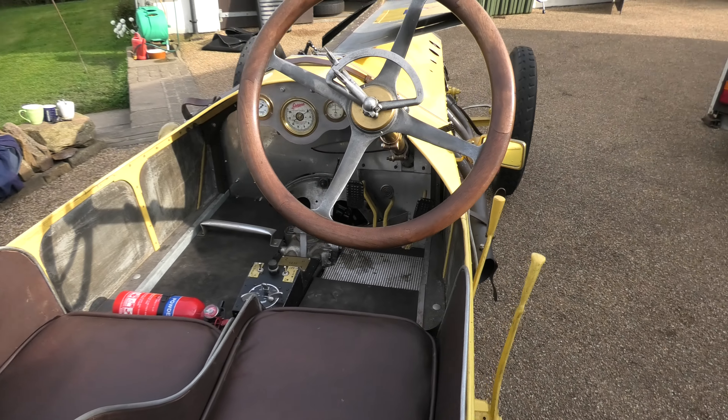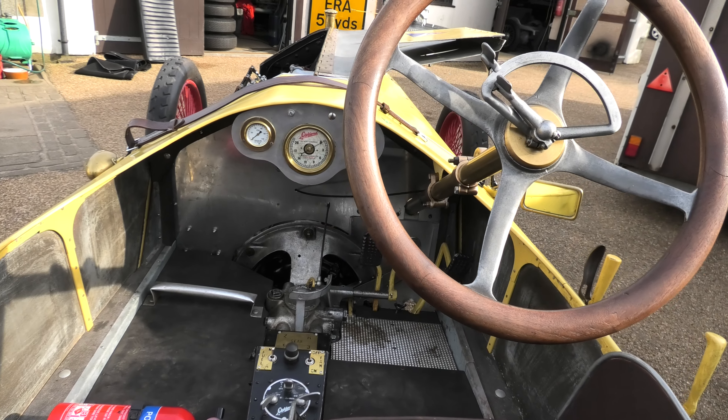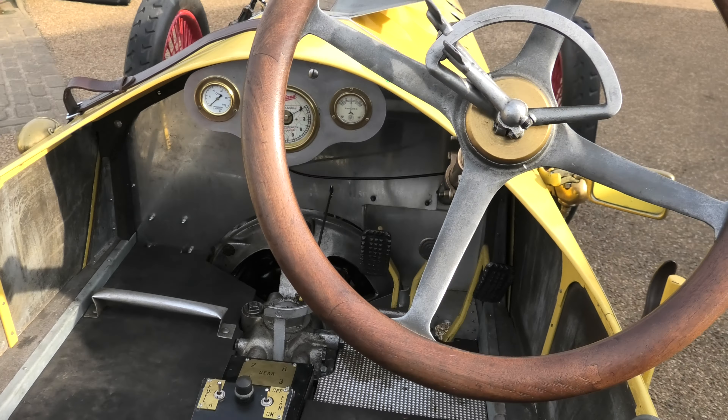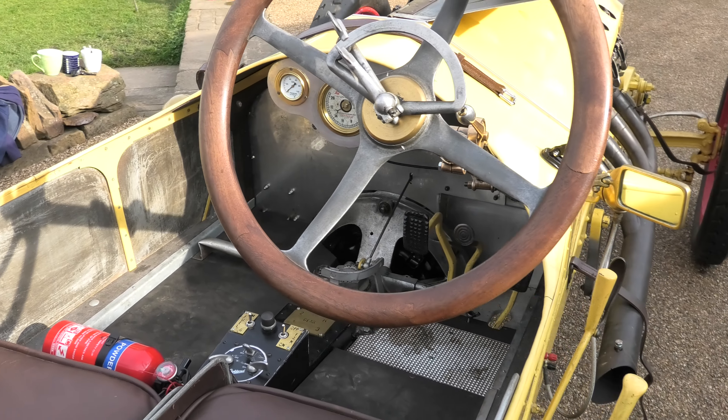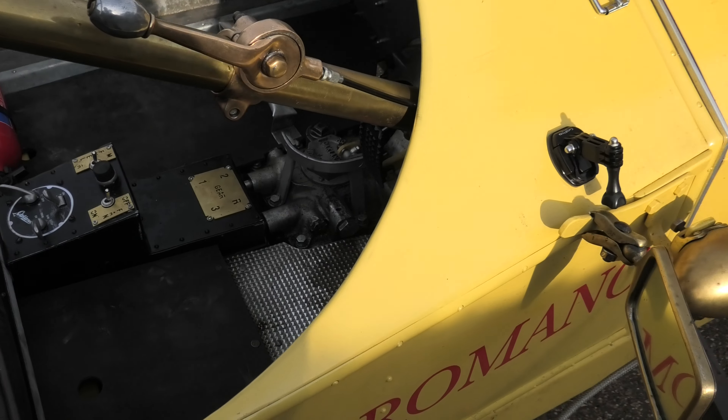Romano looks a bit like a Romano pizza if you like pizza — oh yes, definitely. Just needs a bit of pepperoni, maybe a bit of pineapple, a bit of spice — which I'm sure it's got plenty of anyway.